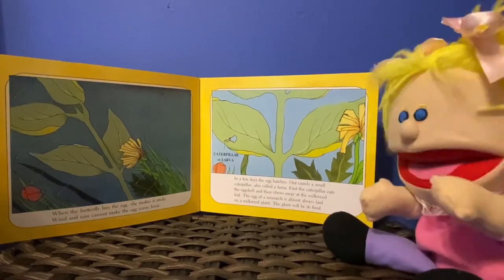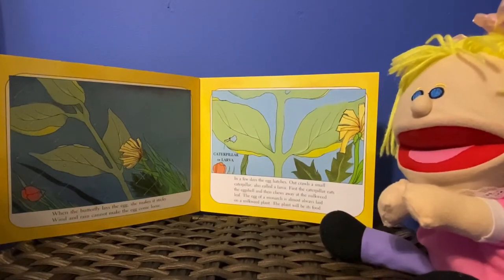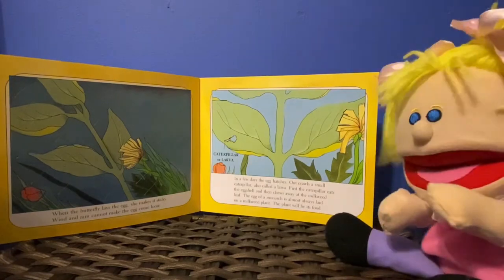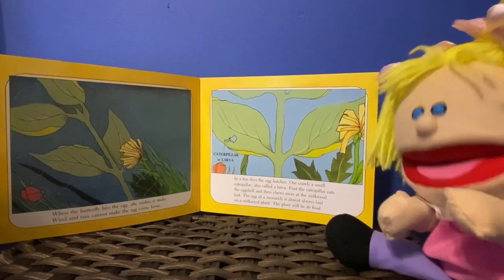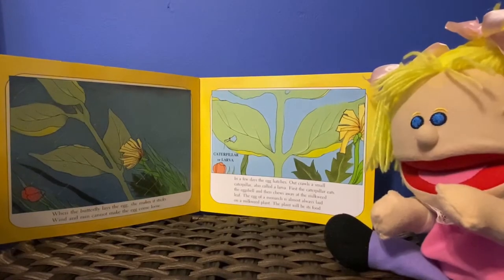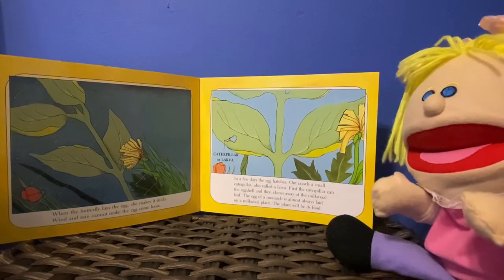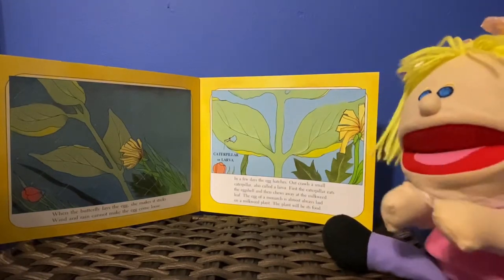A few days later the egg hatches. Out crawls a small caterpillar, also called a larva. First the caterpillar eats the eggshell and then crawls away at the milkweed leaf. The egg of a monarch is almost always laid on the milkweed plant. The plant will be its food.